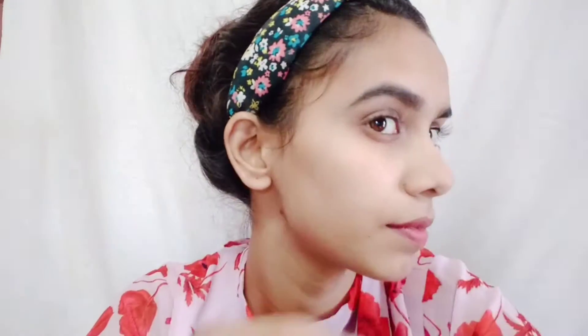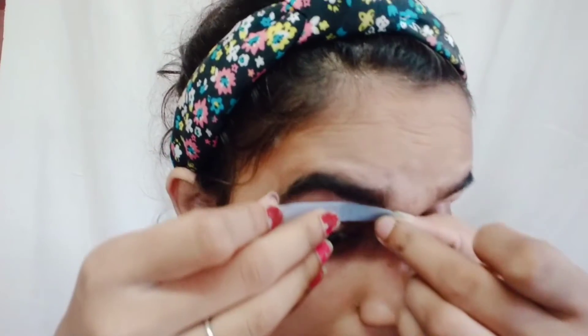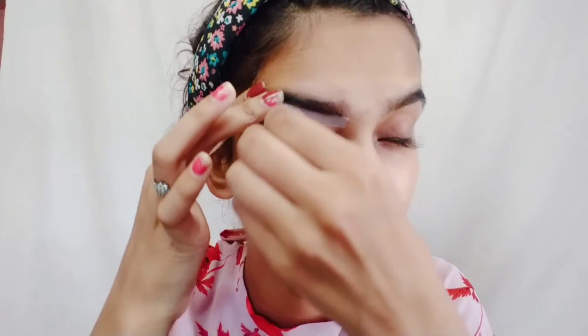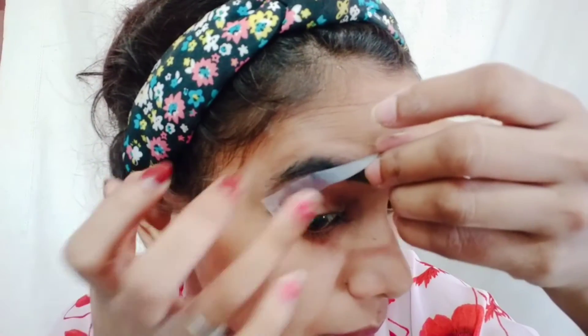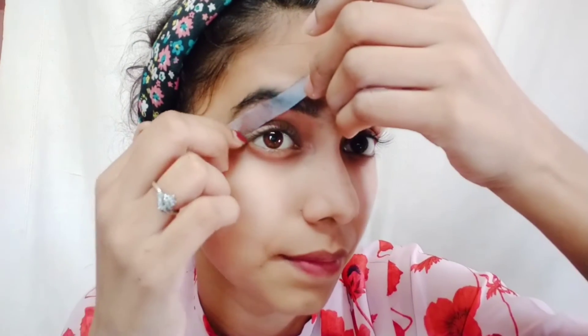After that, apply the strip to the other sections of the eyebrow — the inner side and wherever you see extra hairs. When you remove any wax strip, you have to remove it quickly. If you wait too long, your skin will be hurt more. I also place a strip in the middle section between the brows. You can see the shape of the eyebrows is very good, and you don't need any thread.